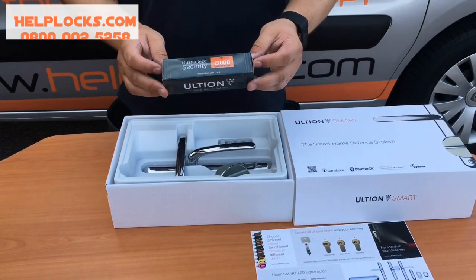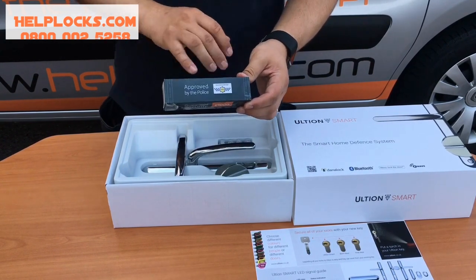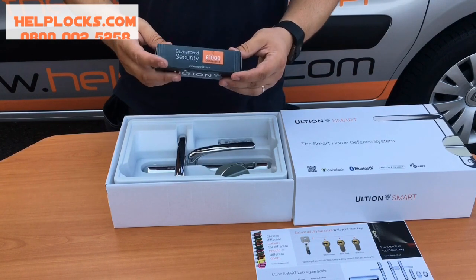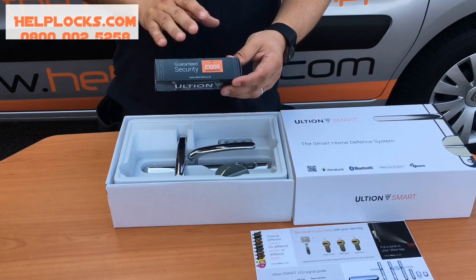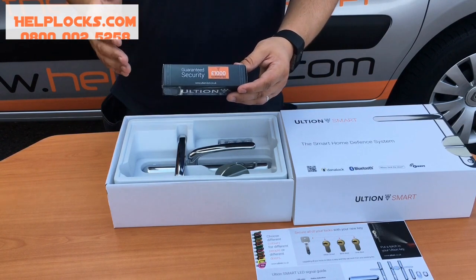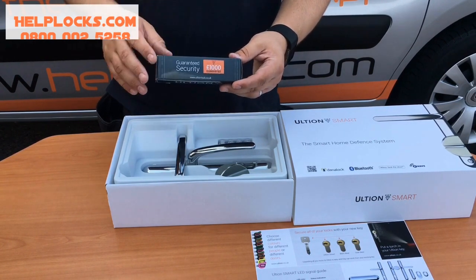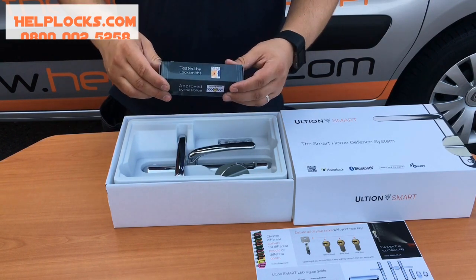Here's our set cylinder. In spite of the fact it's now been built to work with smart technology, it's still Secured by Design. We still have the £1,000 manufacturer's guarantee — if somebody snaps this lock and gains entry to your property, the manufacturer gives you £1,000. To put that in perspective, the manufacturer is currently shifting around £60,000 a month. They've been running this guarantee for just over four years and nobody has ever claimed that £1,000.